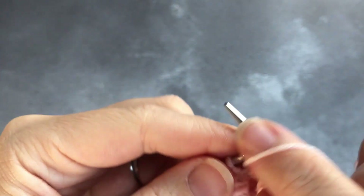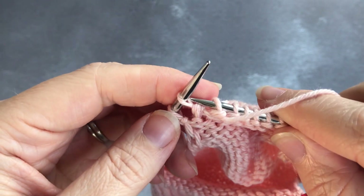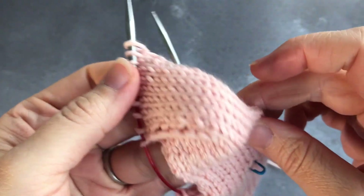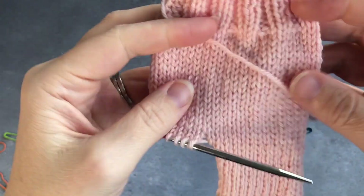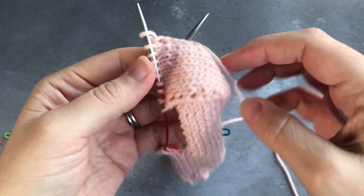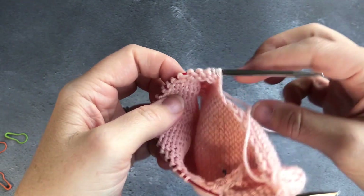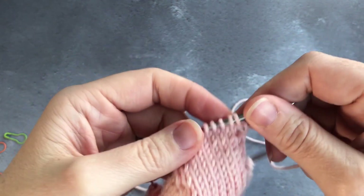That takes you to the end of your heel turn — just purl those two together and your heel turn is fully worked on your sock. You can see the square heel: it goes down the back of your leg into the heel flap, around the turn, and your instep stitches are still the same. Now you're ready to work your gusset pickup. Tomorrow I'll show you how to do that, so thank you for watching and we'll be back tomorrow for the gusset pickup.